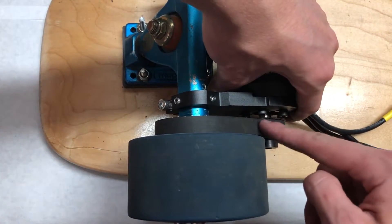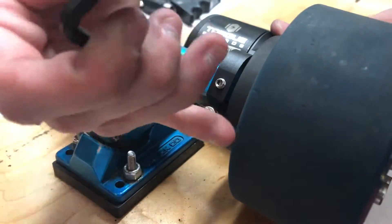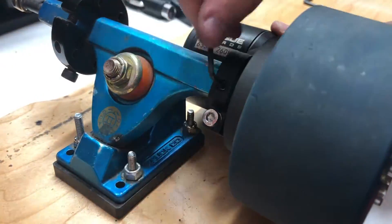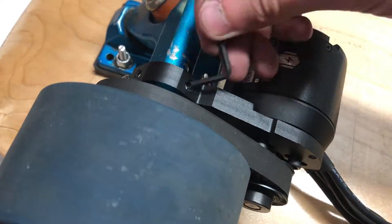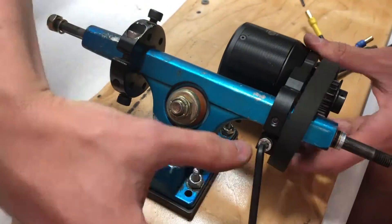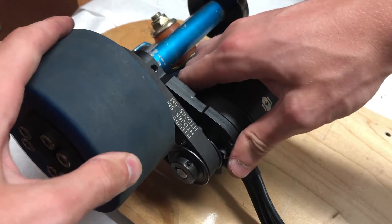If you find that the belt isn't perfectly aligned between the two pulleys, slide the motor mount up or down the hanger so the belt is perfectly aligned over both pulleys. Once the motor mount is in the perfect position, start by tightening the outside screw on the motor mount to tighten the clamp, then tighten the set screws which will dig into the hanger of the truck. Make sure you tighten all of these screws thoroughly to ensure the motor mount does not shift while riding or fall off.